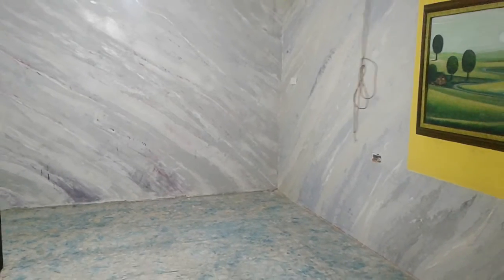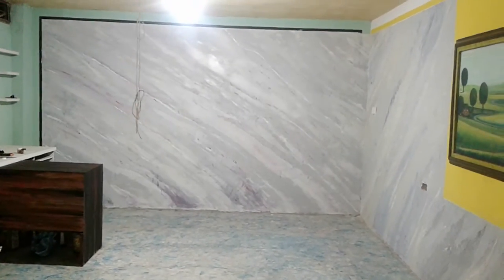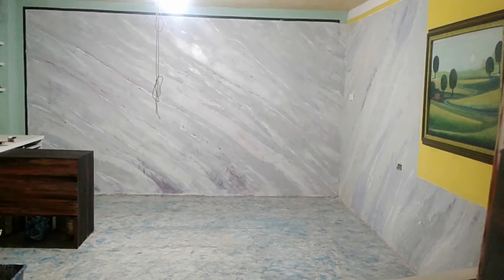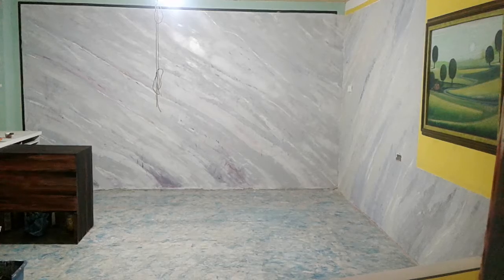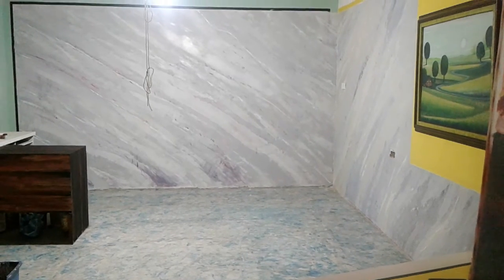Miren la esquina cómo se une; parece una sola pieza de mármol. Entonces miren cómo, para hacer una sala y colocar los muebles en L, o lo que a usted le parezca. Este es el proceso que estamos haciendo. Ya les mostraré cuando esté terminado. Esto sería por el momento. ¡Gracias!